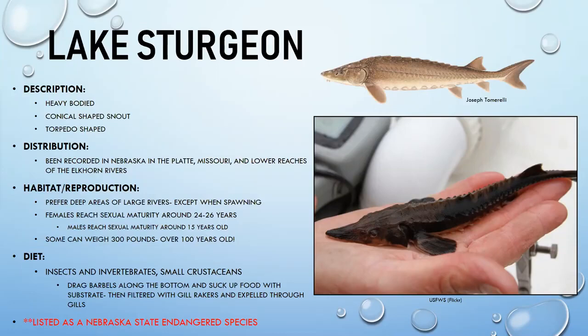Some lake sturgeon have been recorded weighing over 300 pounds and living more than 100 years — truly living fossils. They eat insects, invertebrates, and small crustaceans, dragging their mouths along the bottom to filter food. In Nebraska, lake sturgeon are listed as a state endangered species.